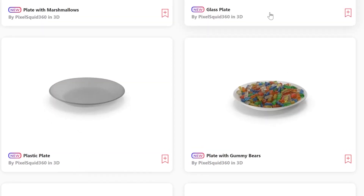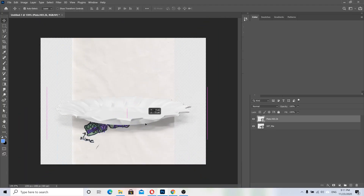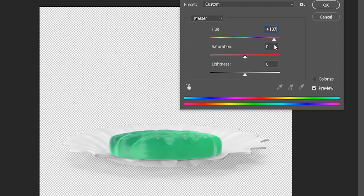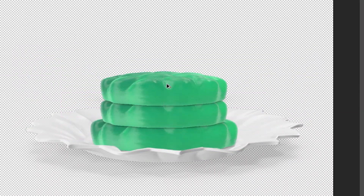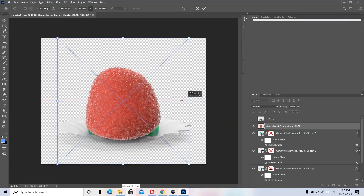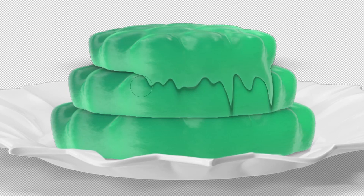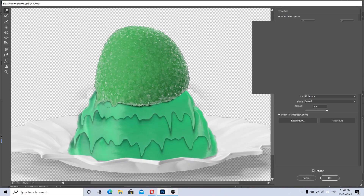First I'm gonna find some nice plate images. Next we gotta find some nice gelatin. Let's import them into Photoshop and make the gelatin smaller, make it greenish, place it inside the plate. Create a duplicate and a third one — look at this tasty candy. Now let's use the liquify tool to make this thing melt. We have to do it for all the other slices of our pie as well. It's time to melt the candy.